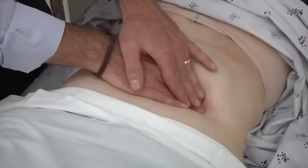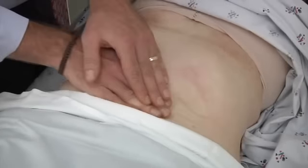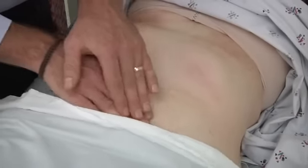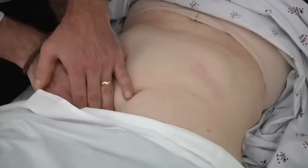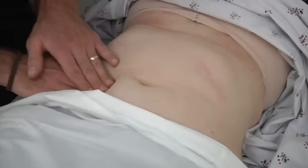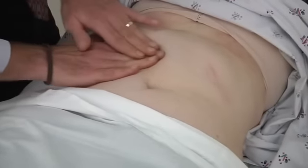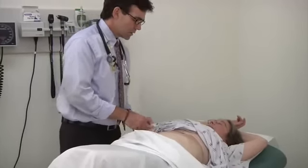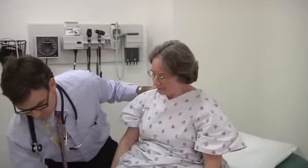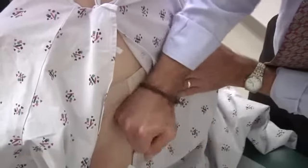I'm going to repeat that, only pushing a little bit deeper this time. Can I ask you to sit up and do one more thing for me? I'm just going to tap on your back and let me know if anything's sore back here.